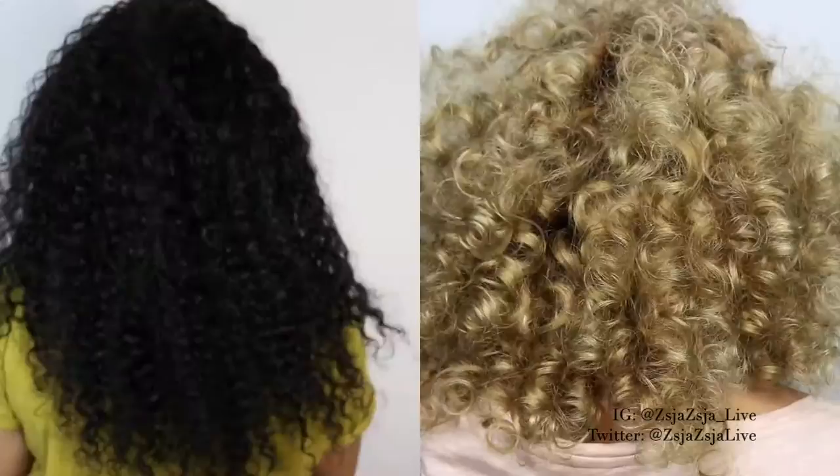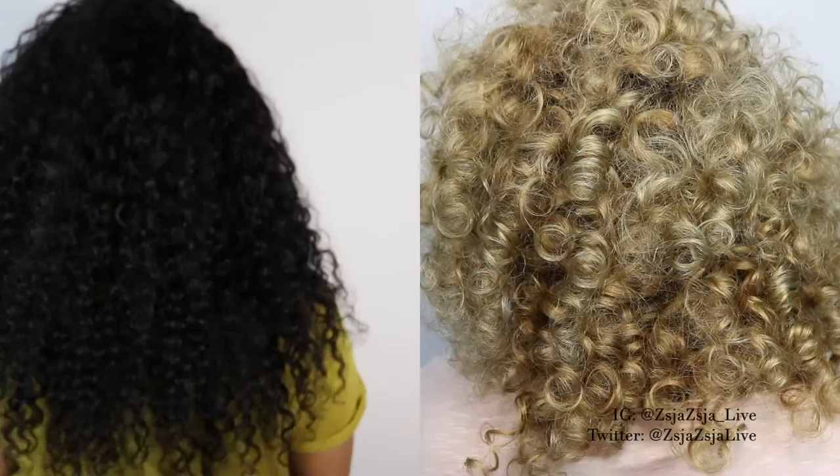Hi beauties! It's me Zsa Zsa and welcome to Zsa Zsa Live! Today's video is going to be how I went from this natural color wand on my lace front wig to get this beautiful blonde mix that you see here on the right side of the screen.